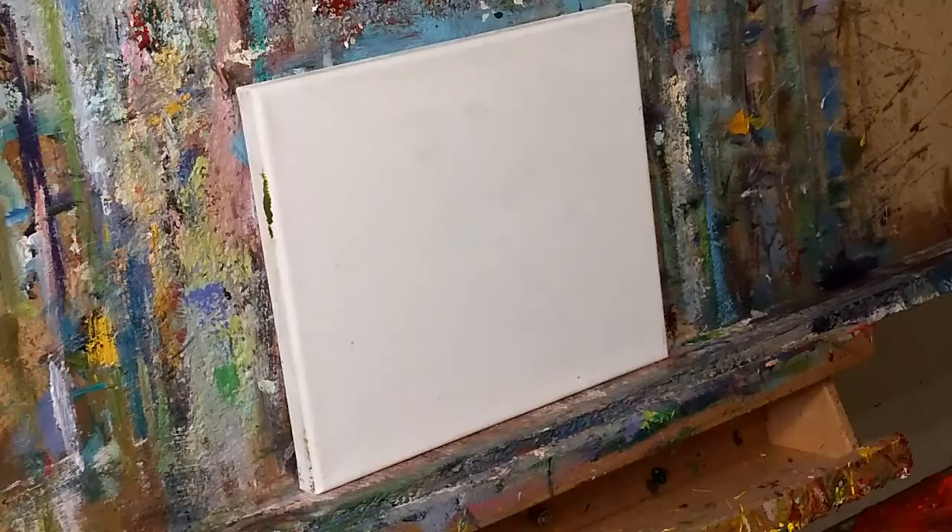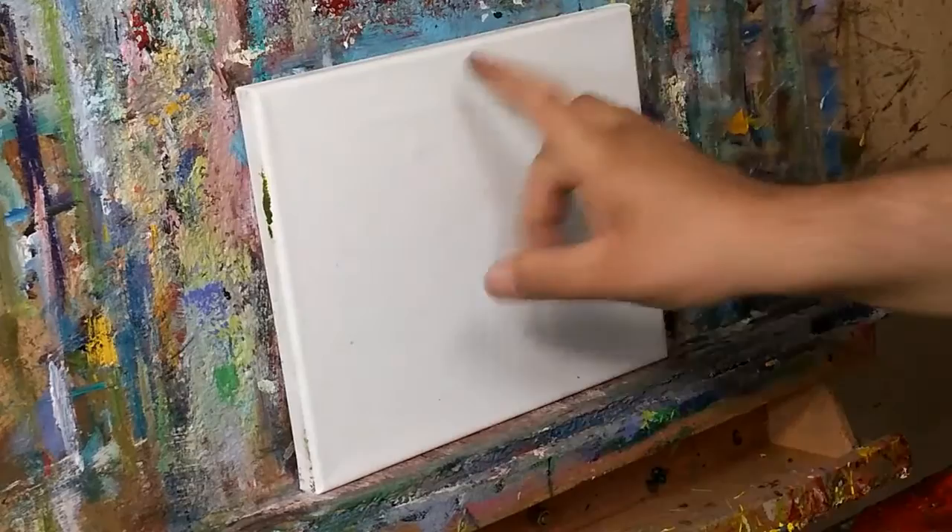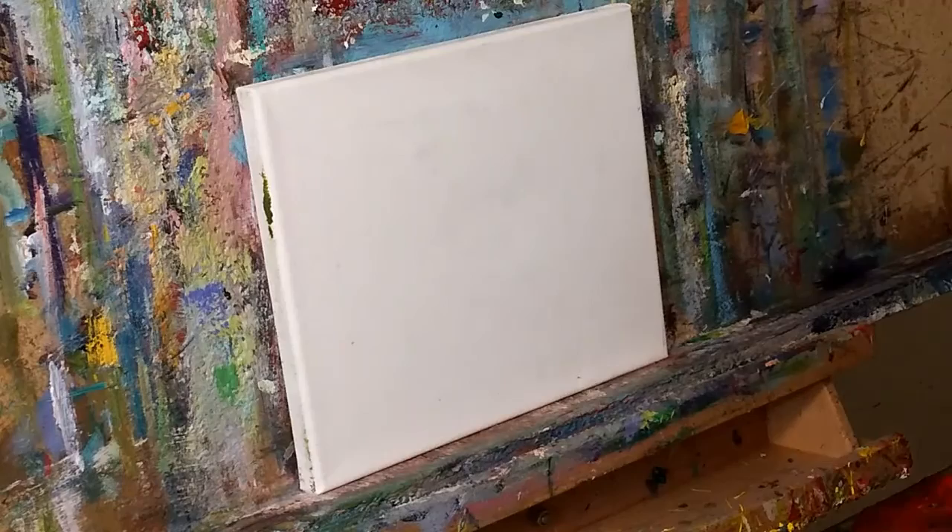Welcome back! I'm back doing one of my little paintings here. This is an 8 inches by 10 inches on stretched canvas — it's going to be an oil painting, of course, as you guys know, that is my preferred medium. Thank you so much for joining me, guys.